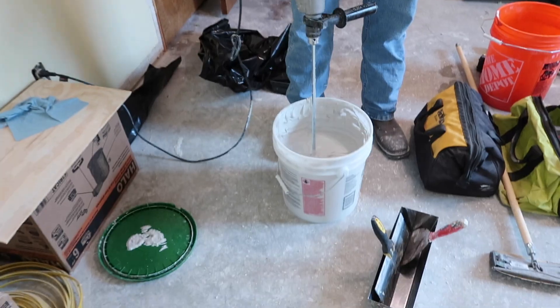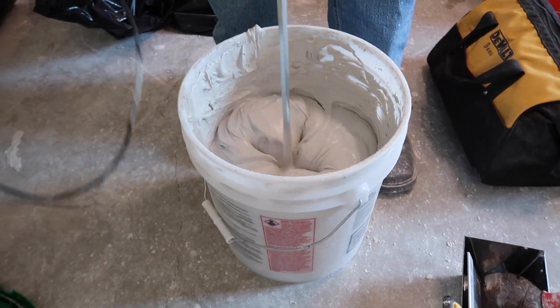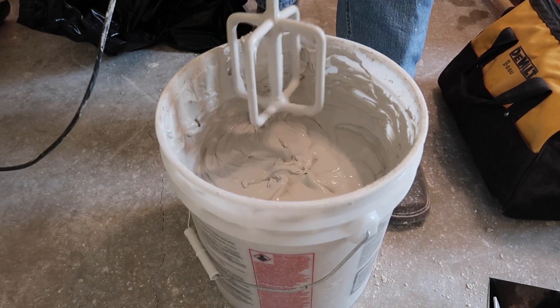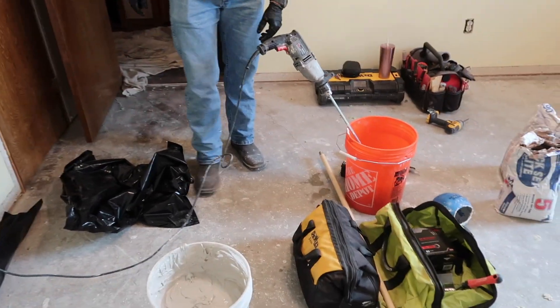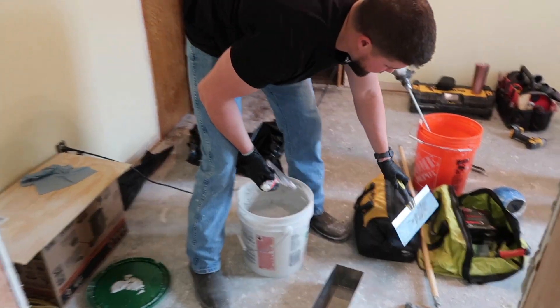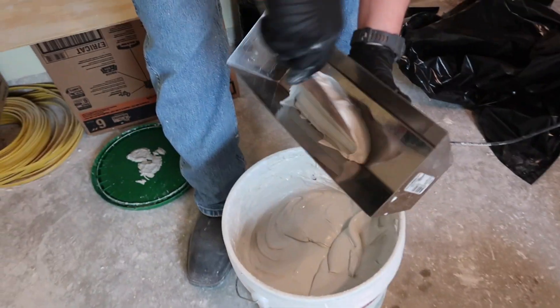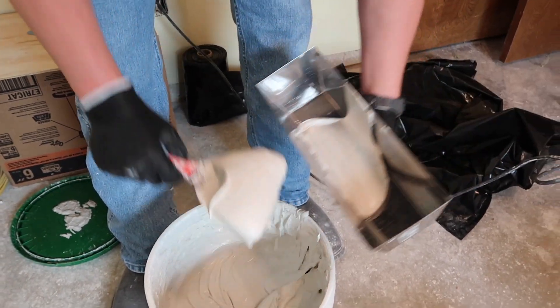We buy this all-purpose bucket mud. What you have to do is add water to it and thin it out so you want it kind of soupy. I already put water in there and you can see that soupy consistency. Then we have a bucket full of water to keep things clean, a 12-inch trowel, and a little trowel pan. This consistency right here is the way I like it.